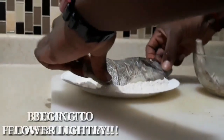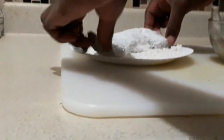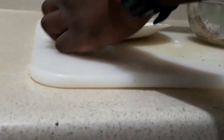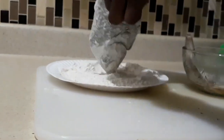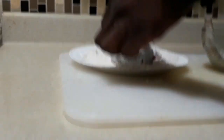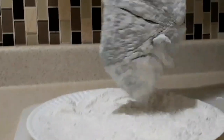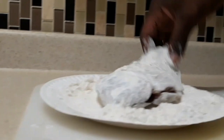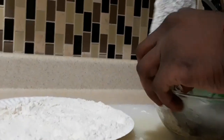Ooh, some porgy. So what we're gonna do is just lightly bread it a little bit — not too much, because you don't want to take out the taste. You don't want it to be too crazy, too wet. Make sure we dust it off and shake off the excess flour.